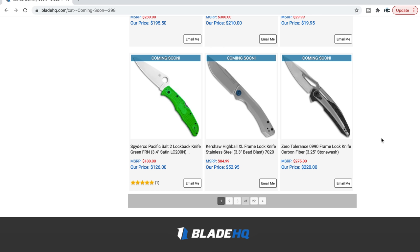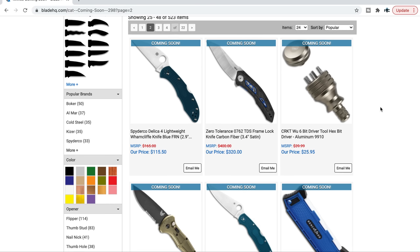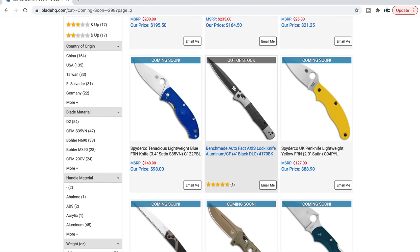Zero Tolerance 0990 in carbon fiber — the frame is steel, which was kind of a bummer for me. It's a cool profile, reminiscent of the 999. The 0762 tuned detent system knives are coming back after being unavailable for a while. The Wharncliffe Delica 4 — I think that's a great idea. The Benchmade auto Fact is available — I handled it, it's great, just really expensive: S90V, aluminum, and carbon fiber.